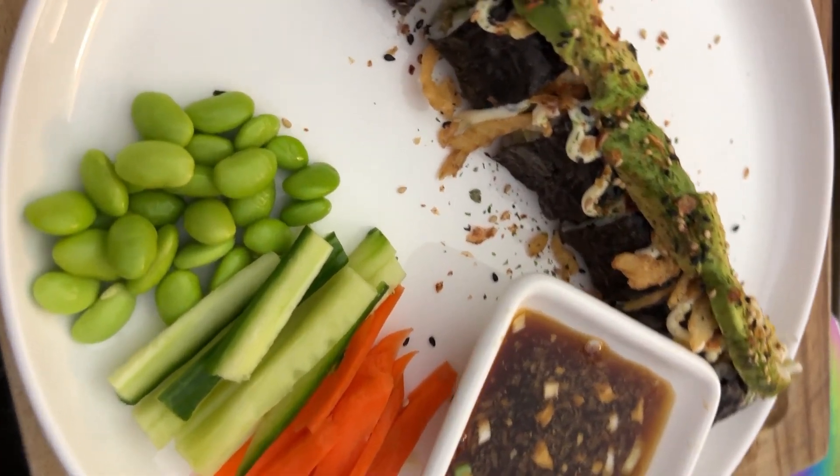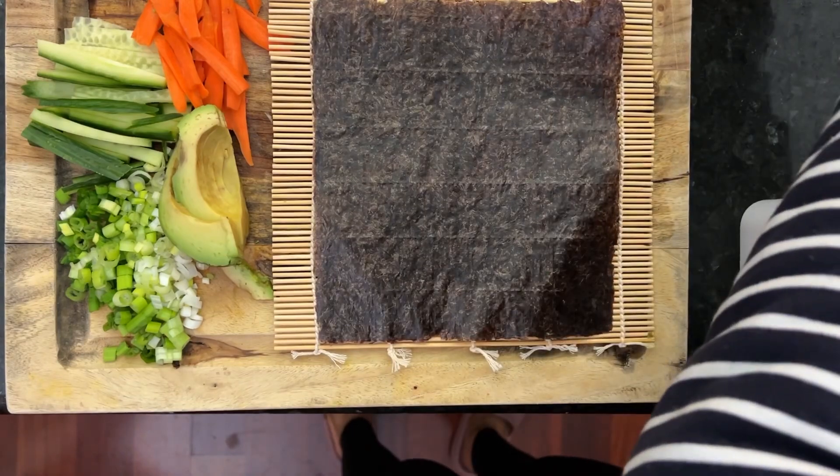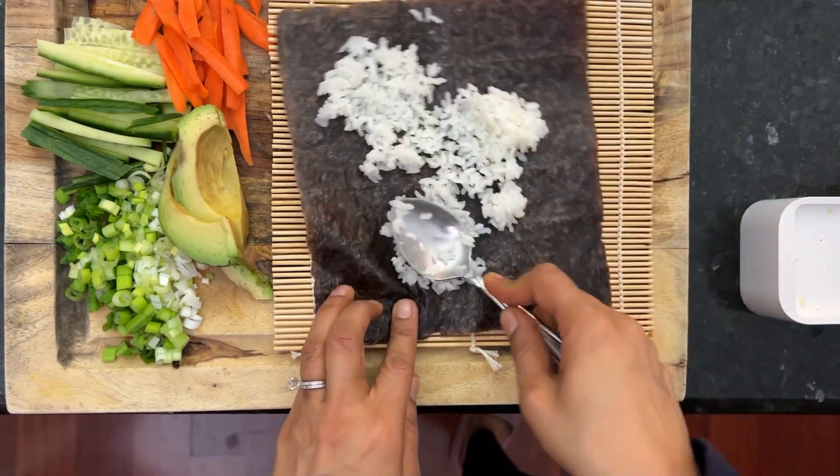Let's make some not-so-perfect sushi. First lay the mat, add the seaweed, add some sushi rice, and spread it thin.